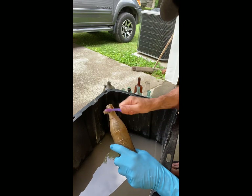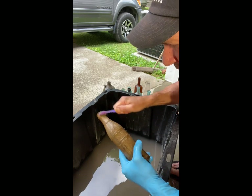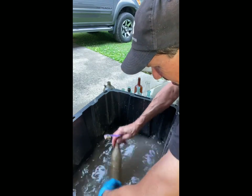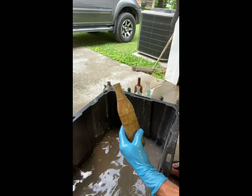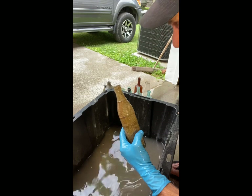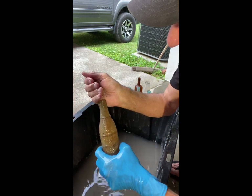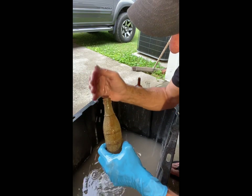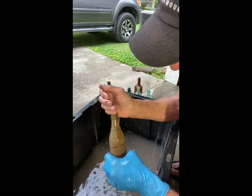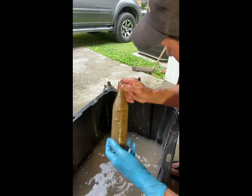I've got the outside of the bottle cleaned a little bit — you'll be able to tell here in a minute how dirty this bottle really was. It's starting to clean up on the outside. What I do for the inside is I've got some little pieces of brass that I've cut from my bottle tumbler. They look like that, and I'm going to stick those down in there. It's basically the same thing a bottle tumbler does — you stick a cutting agent in there.